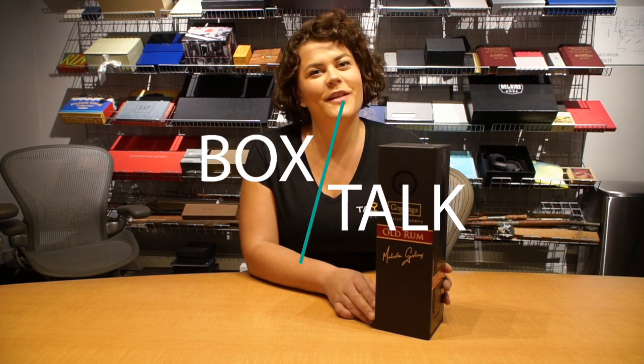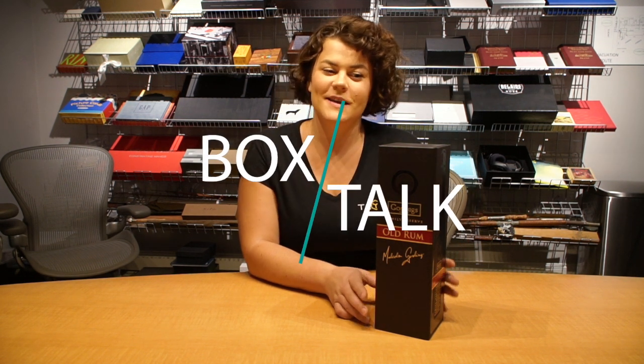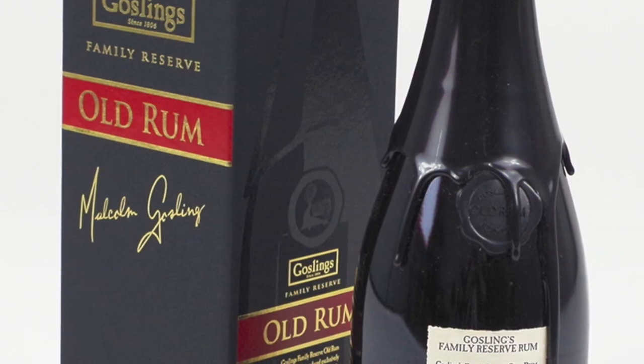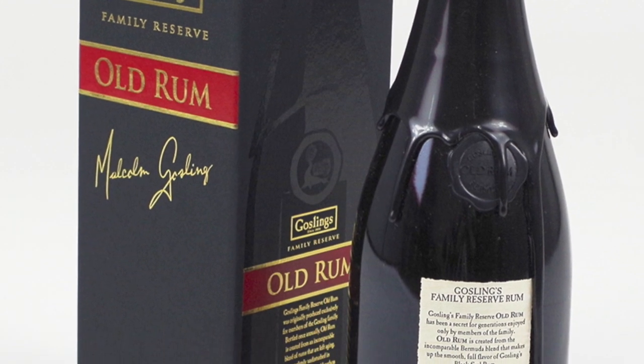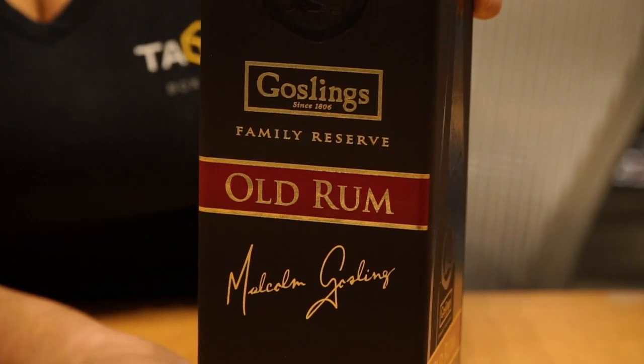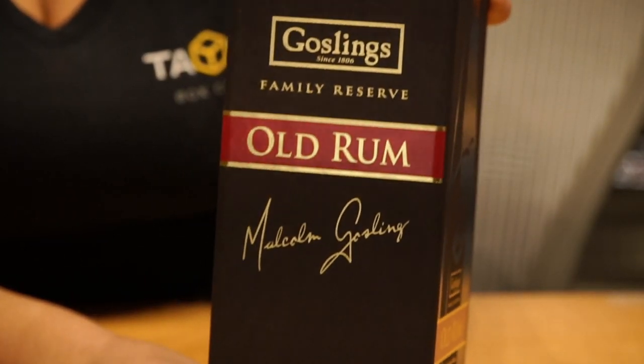Hello and welcome to another Taylor Box Box Talks. Today we are going to be talking about this beautiful rigid merchandising box for Gosling's Rum. If you've ever had a dark and stormy, you have Gosling's to thank for it. It's one of the most popular dark rums and it's still made in Bermuda where it has always been made.